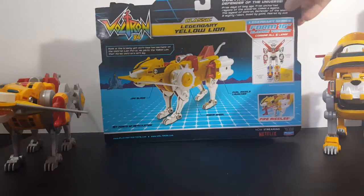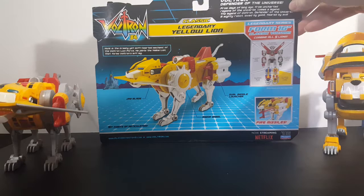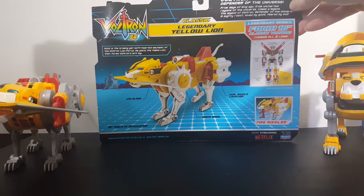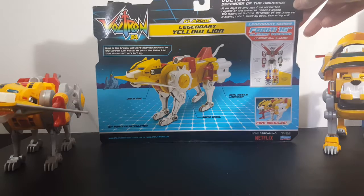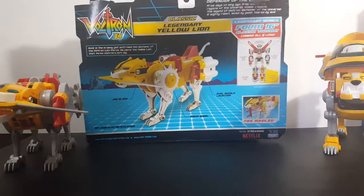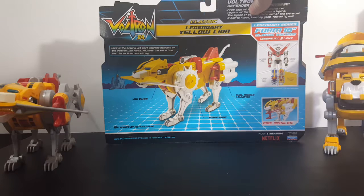It does come with the catalog and the instructions — for time's sake I will not go into those. There's a synopsis: 'From days of long ago, from uncharted regions of the universe, comes a legend — the legend of Voltron, Defender of the Universe, a mighty robot loved by good, feared by evil.' Voltron 84 Classic Legendary Yellow Lion — Hunk is the brawny yet soft-hearted mechanic of the Voltron Lion Force. He pilots the Yellow Lion that forms Voltron's left leg.